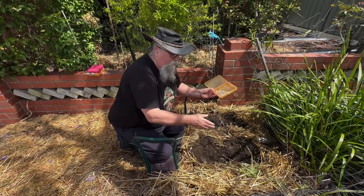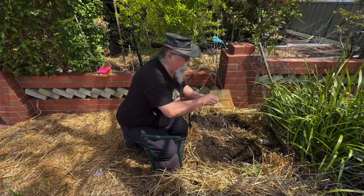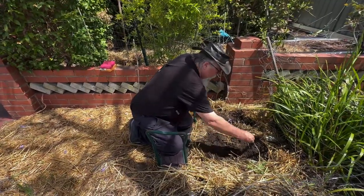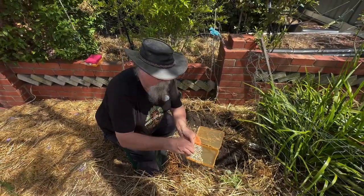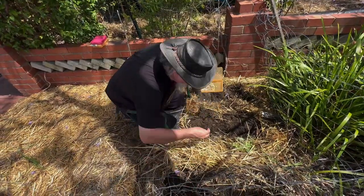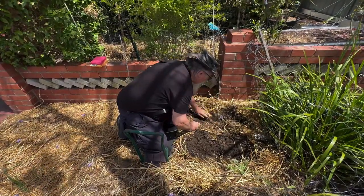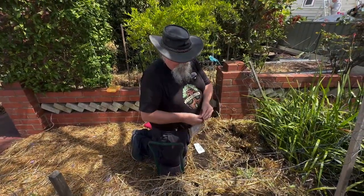We're going to plant this in three rows and put the occasional pumpkin seed or zucchini seed in between them. The corn should be about 300mm apart in the rows, but we'll chuck some extras in because — I should have mentioned — these are corn kernels I saved from last year. I've got lots of them, so we're just going to scatter them around and cover them up.